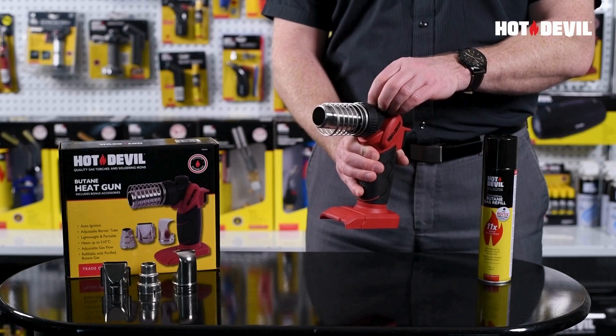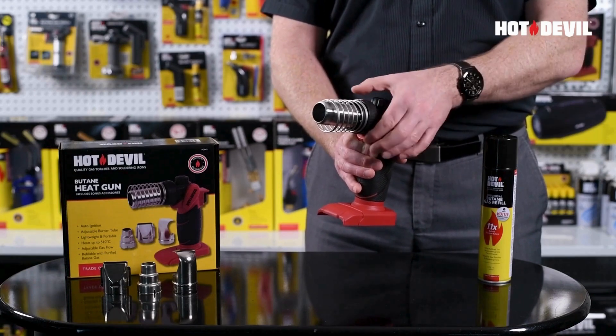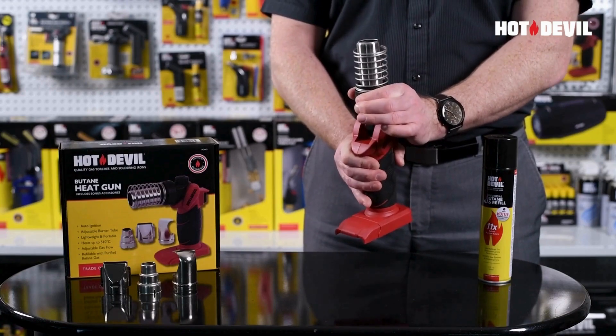Depressing the ignition button repeatedly in quick succession can lead to damage, and in some circumstances even cause the ignition to fail completely.